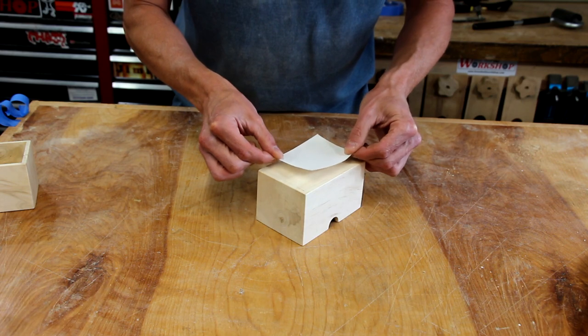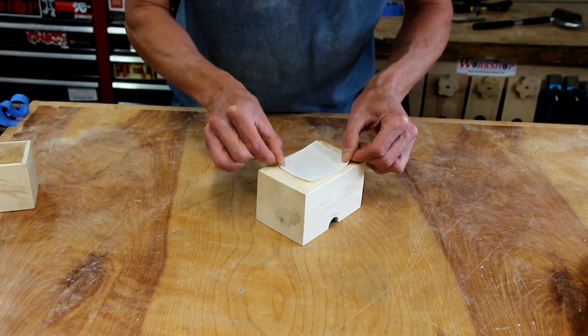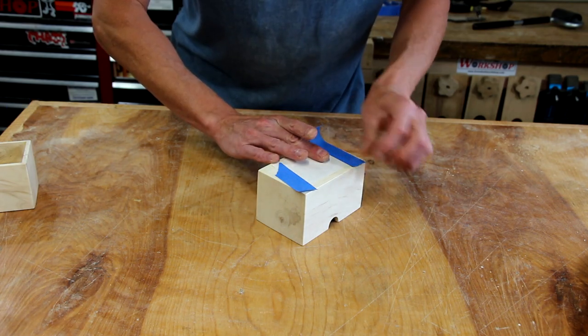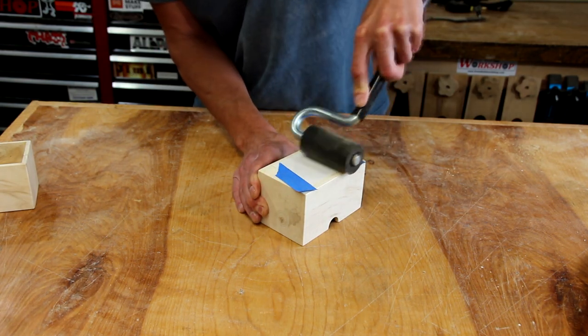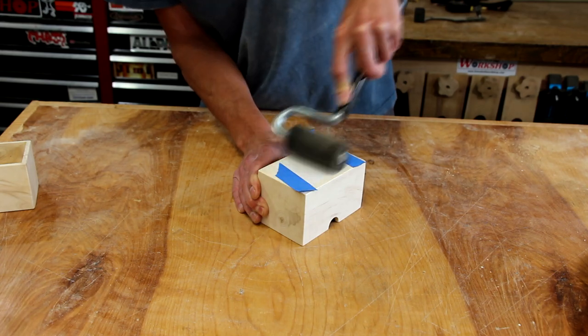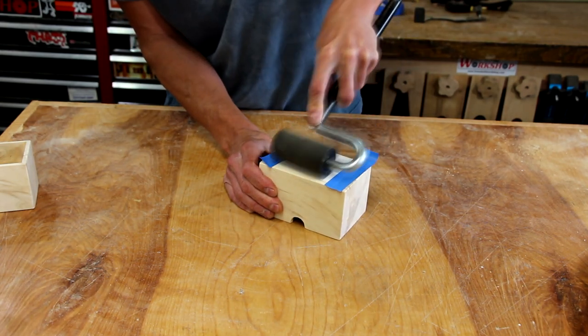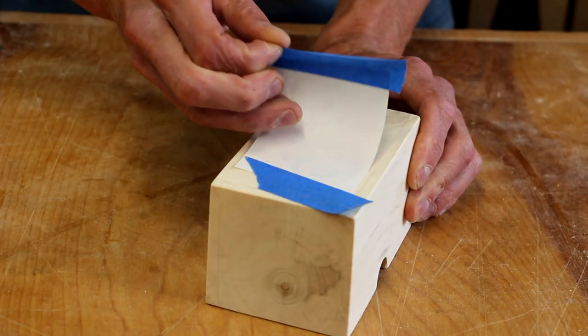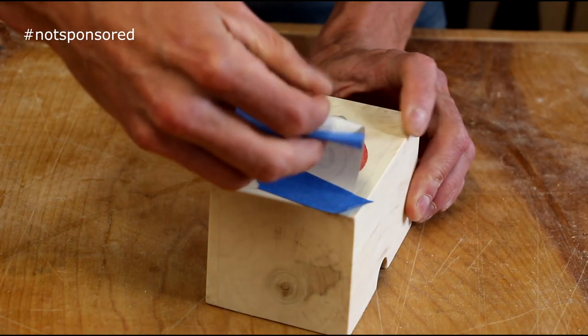Once I have my image printed out, I'm going to carefully tape it onto the project where I need it. And then, using a J-roller, I'll press the ink into the wood. Again, if you want more details, there's a link in the video description. And for the big reveal...